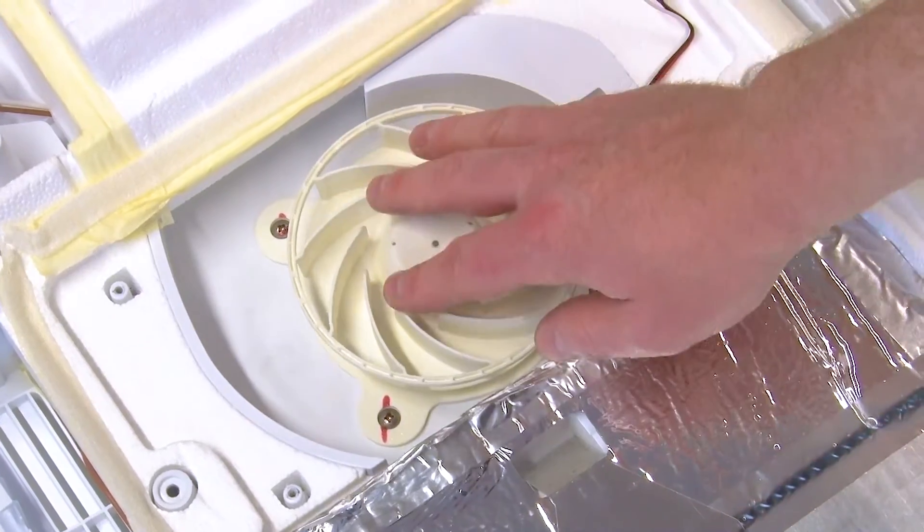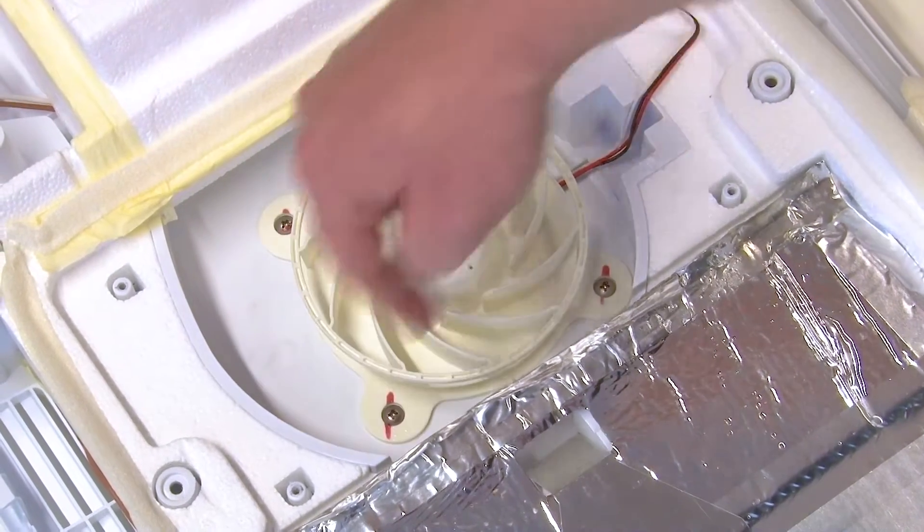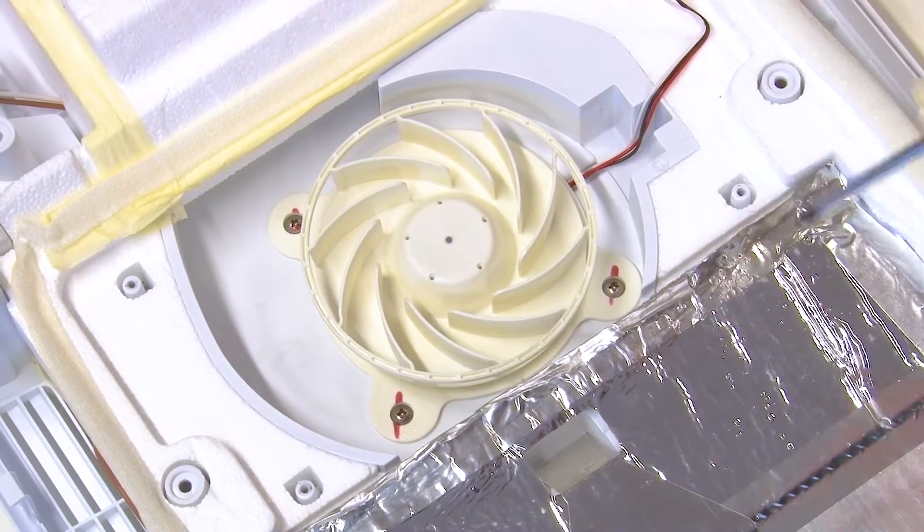To remove the fan, undo the three screws that hold it in place and pull it away.